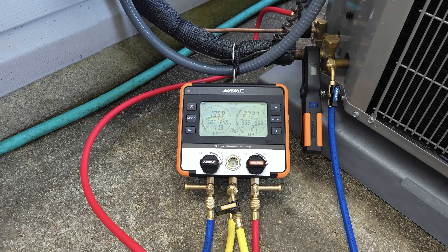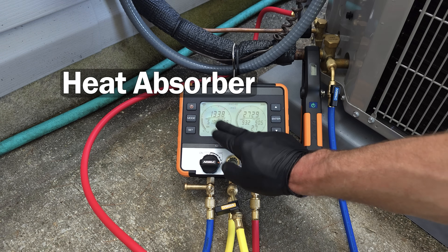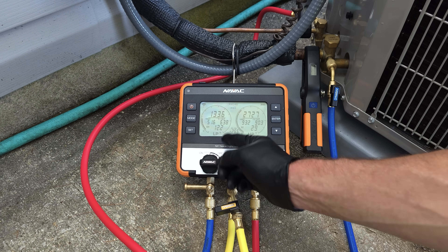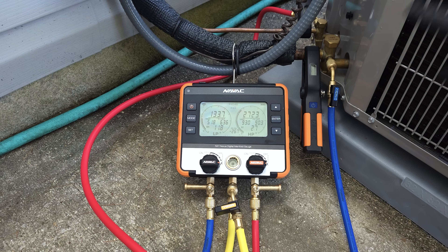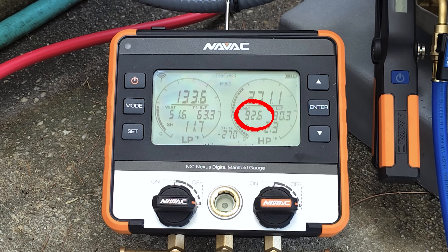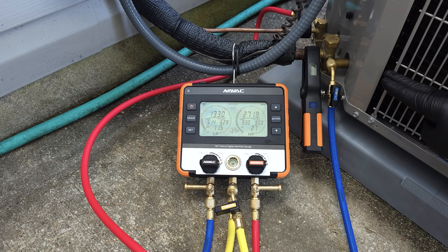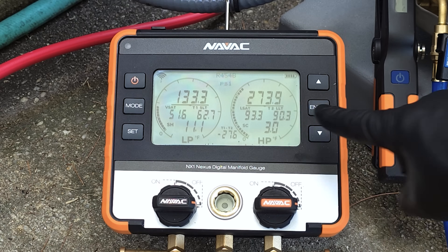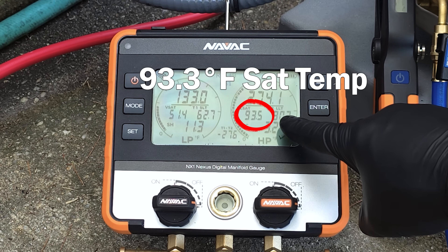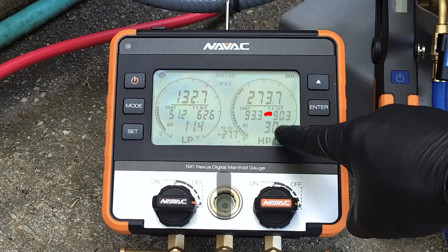That temperature is going to be hotter than the outdoor air crossing over it. The outdoor coil's job is to reject the heat; the indoor coil's job is to absorb the heat from the air into the refrigerant. The refrigerant is transported back through this low pressure line to the outdoor unit, through the compressor into the coil as high pressure vapor, and then it does a phase change — locked at 93 degrees as it flows through the coil, rejecting heat to the outdoor air. The saturated temperature is 93.5 and the liquid line temperature exiting the outdoor unit is 90.3, so we have about three degrees of sub cooling.